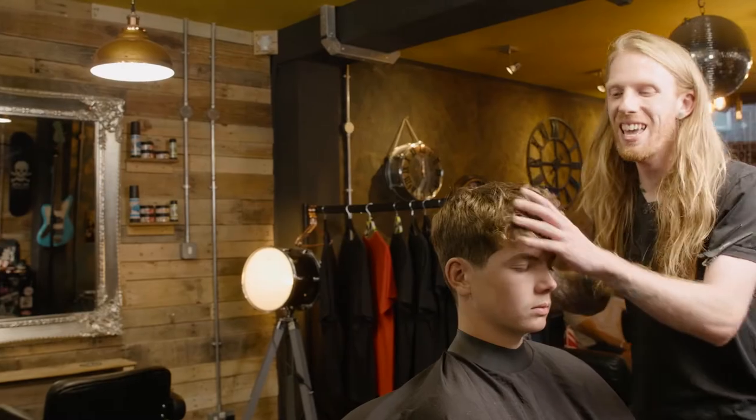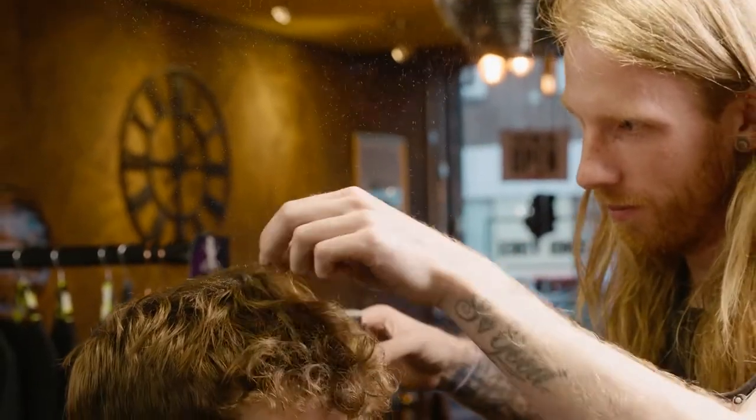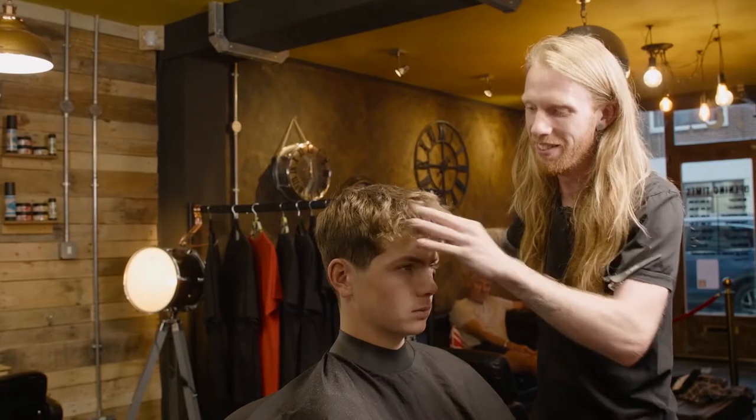So we are going to be using the styling powder. This is the Instagram barbers' favourite product, but it can be your favourite product. Easy to use, builds out a little bit of height, loads of texture, and if you want that fringe to lift, this is the one you need.